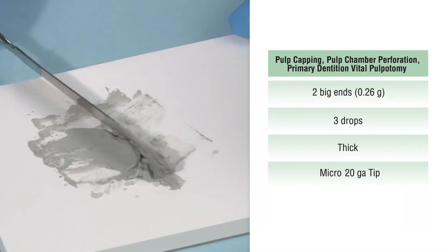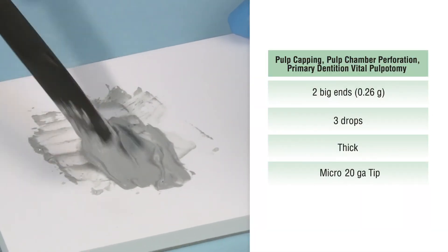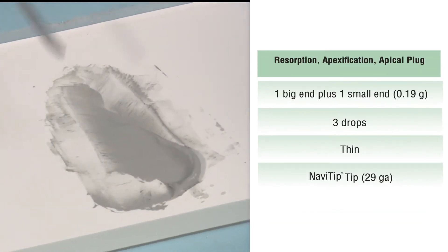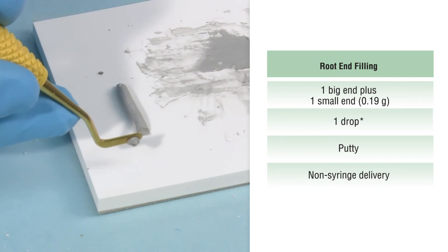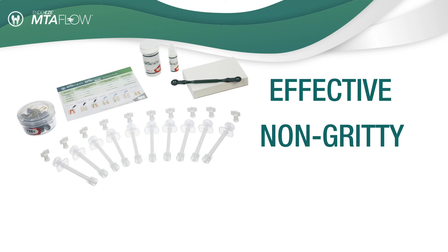For example, use a thick consistency for pulp capping, pulp chamber perforation, and pulpotomy. Use a thin consistency for resorption, apexification, and apical plug. A putty consistency can be used for root end filling. Whatever consistency you need, you can be sure that MTA Flow will be effective, non-gritty, and easy to deliver accurately.